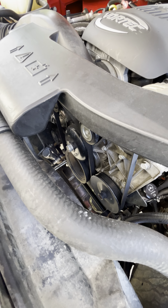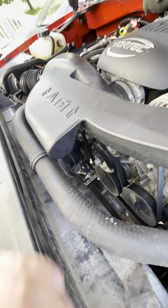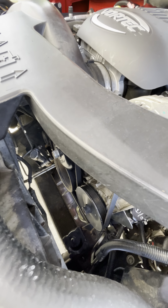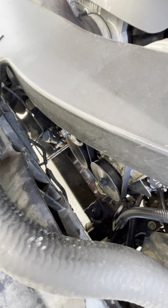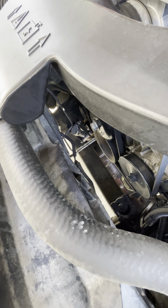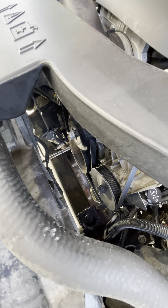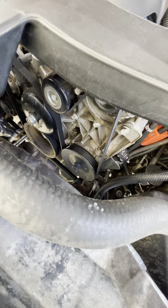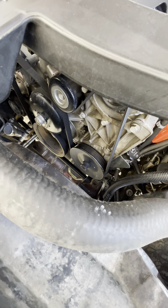I'm going to replace all the pulleys. The alternator looks fairly new so I won't mess with it. The water pump I know is new. The idler pulley I'm not sure about — I'll put it back if it's fine, otherwise I'll replace it. I will change the belts. The big accessory belt looks like it was replaced but I'm doing it myself so I know when it was done. The AC belt is definitely cracked and needs replacing. I'll replace all the tensioners and idler pulleys too, but nothing on the power steering pump since it's not making any noise.